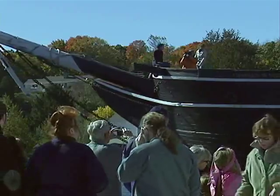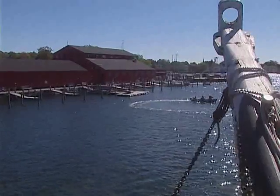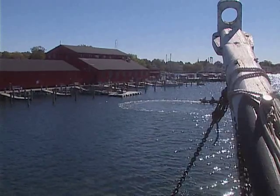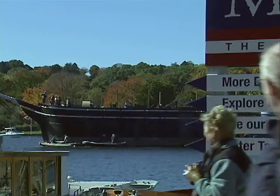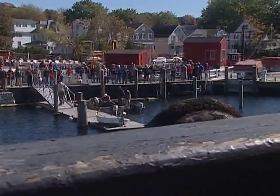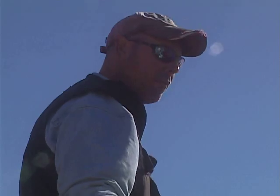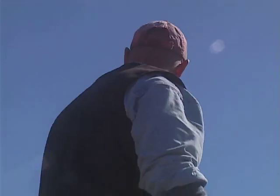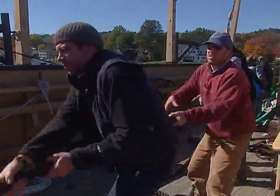We used quite a bit of horsepower to safely maneuver her in precisely the right parts of the channel where we knew the water was deep enough, and we could line her up to put her in alongside the shiplift berth. Stand by, just hold what you got, take it as it comes. Just take the weight — don't wail on it, just easy.